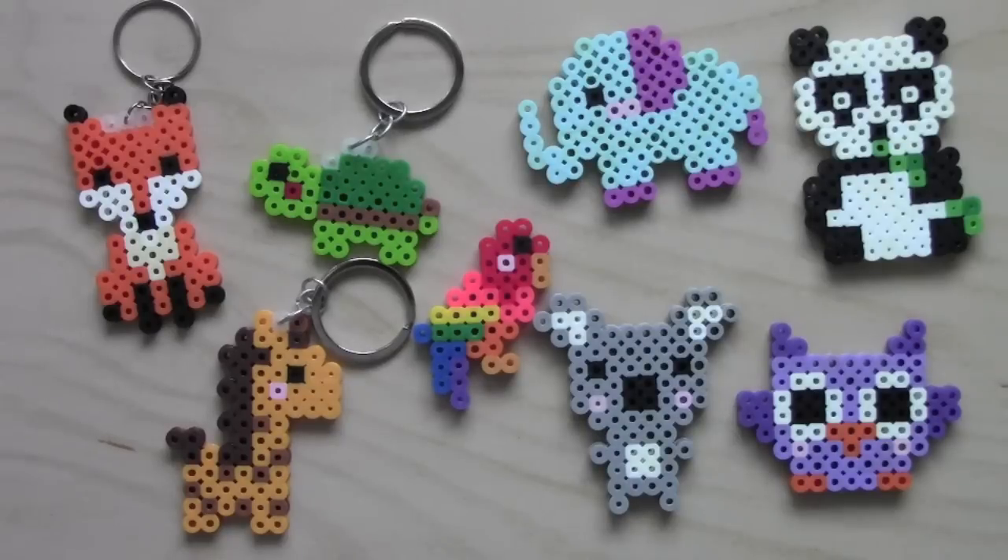So let's start with all of the patterns for the animals and I'll show you how to make the fox first.